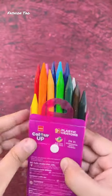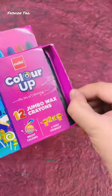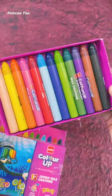First time I've seen crayons in gold and silver. And this is the jumbo wax crayons — it's just 50 rupees. Look how cute the colors are inside it.